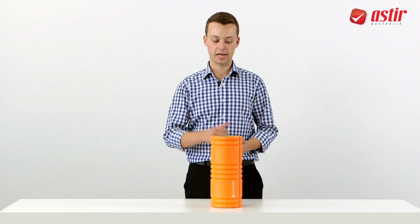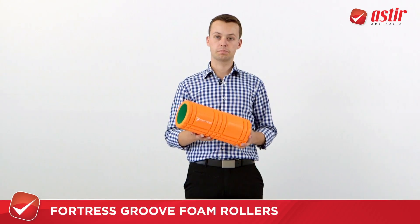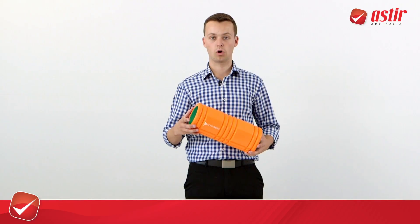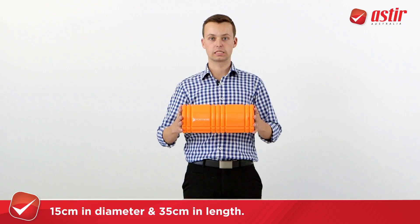Hello, I'm Silas. Today I'd like to quickly run you through the key features of the Fortress Groove foam roller. The beauty of this product, much like all of the standard EVA foam rollers, is it's 15 centimeters in diameter and 35 centimeters in length.